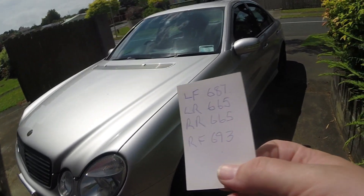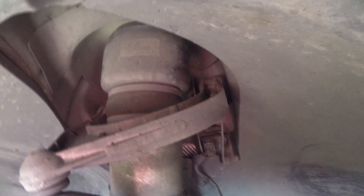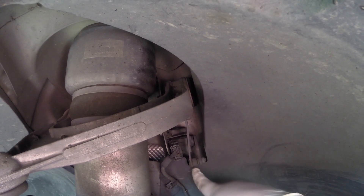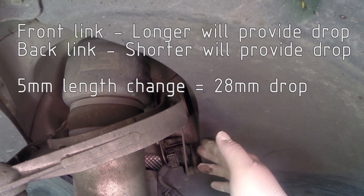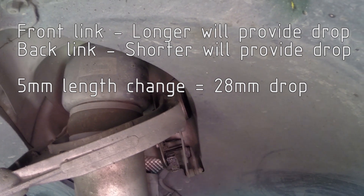The next thing is to jack this thing up, put some axle stands under it, and get the first front links out. With the car safely jacked up, you can see the link up there — it just pops off these ball joints. Just be very careful not to bend anything. Take this one off and then, depending on how low you want to go, set the new ones. Only a few mils difference from these.